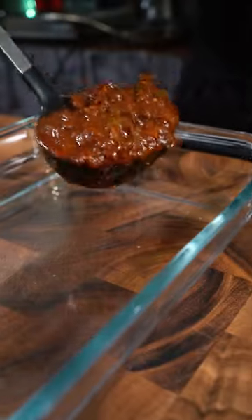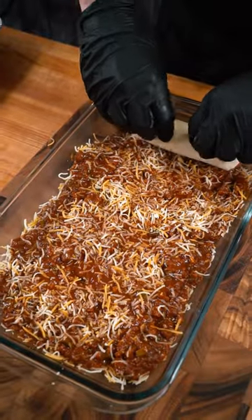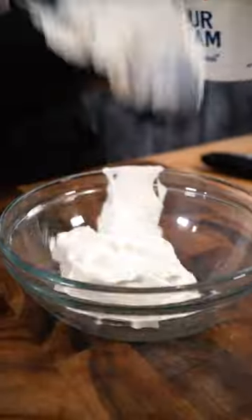Then I lay down some flour tortillas, a slice of sharp cheddar cheese and the hot dog, and roll it up. To the casserole dish goes some of the chili, then some grated cheese and all the rolled up hot dogs. Hit them with some more chili and some more cheese, then bake it until the cheese is melted.